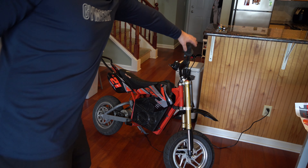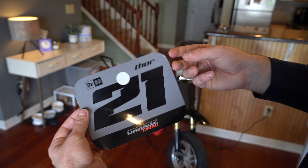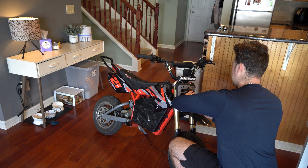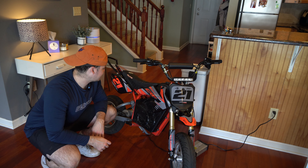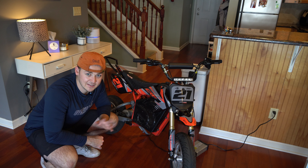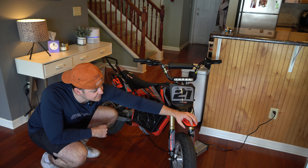We're just gonna put on the little front graphics, front fender, and fork guards, and then see how it looks. Dum Dum Connor accidentally unplugged the microphone, so there's no audio from this clip. But I'm just talking about the graphics, how the install went — wasn't too hard. Took me probably like 45 minutes.